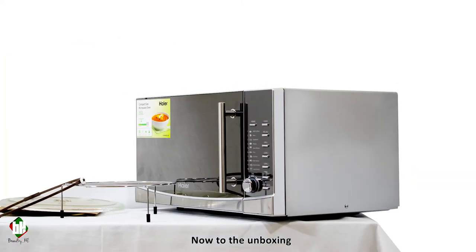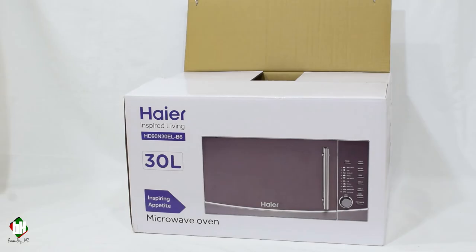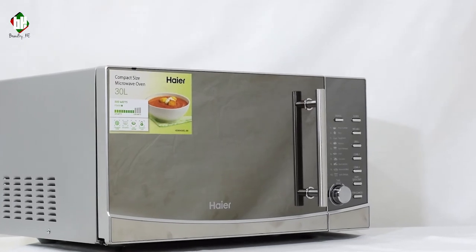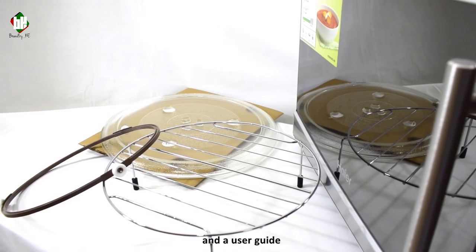Now to the unboxing. Inside you'll find the metal rack, a roller ring, a glass stand table, and a user guide.